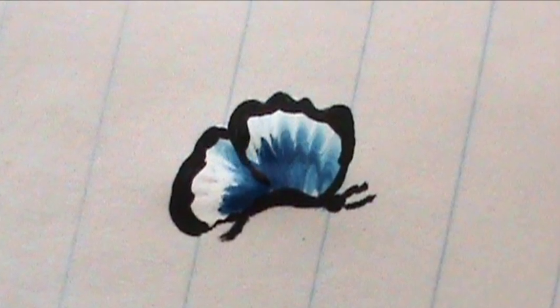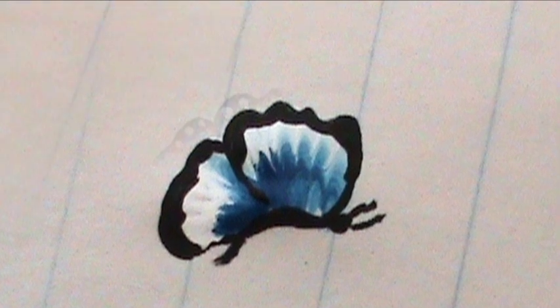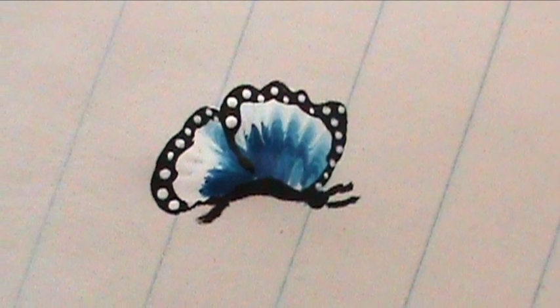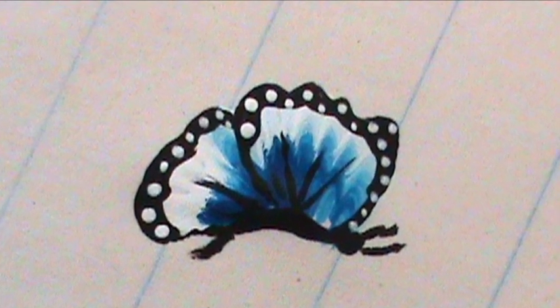If you'd like your butterfly to be a little more detailed, just go over your outline a little bit thicker in the color black. Then apply a couple of white dots, or dots in the color of your choice. And to finish it off, a couple of stripes in the center of your butterfly's wings. Thanks!